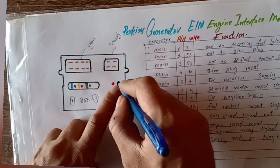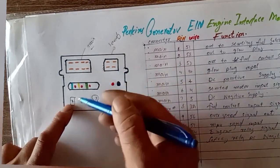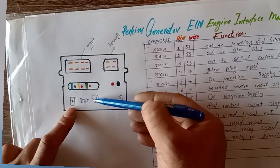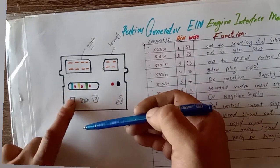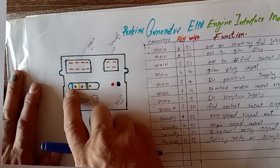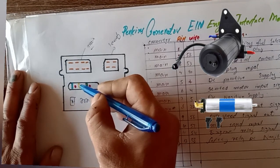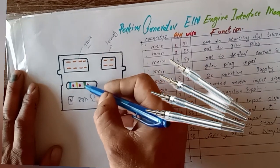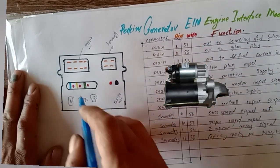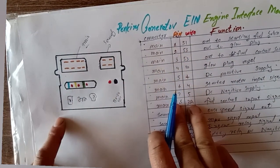If you remove the rubber cap with a flat-head screwdriver, underneath you can see a small potentiometer. I will explain the function of this potentiometer further in the video. The fuses are marked with symbols: fuse number one is green for fuel solenoid, the blue fuse is for fuel, the yellow fuse is for glow plugs, and the white fuse is for the starter motor — these are safety fuses.